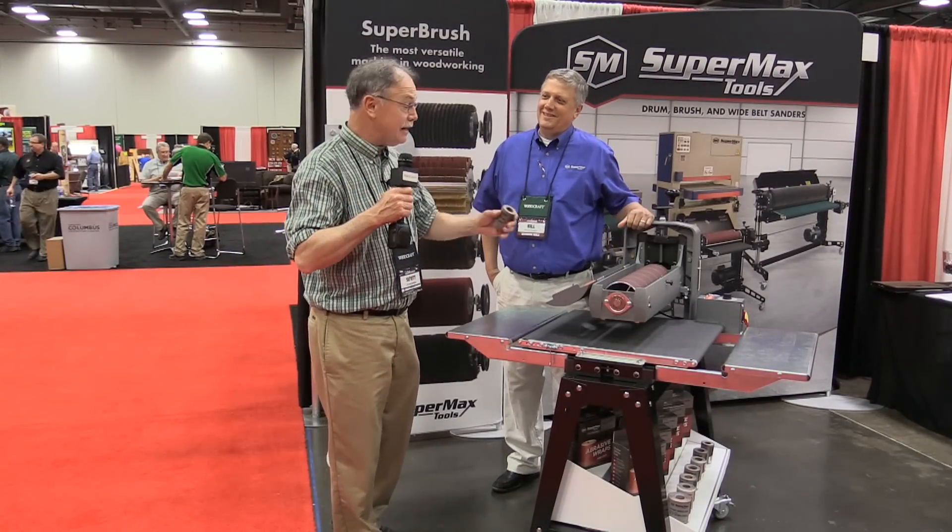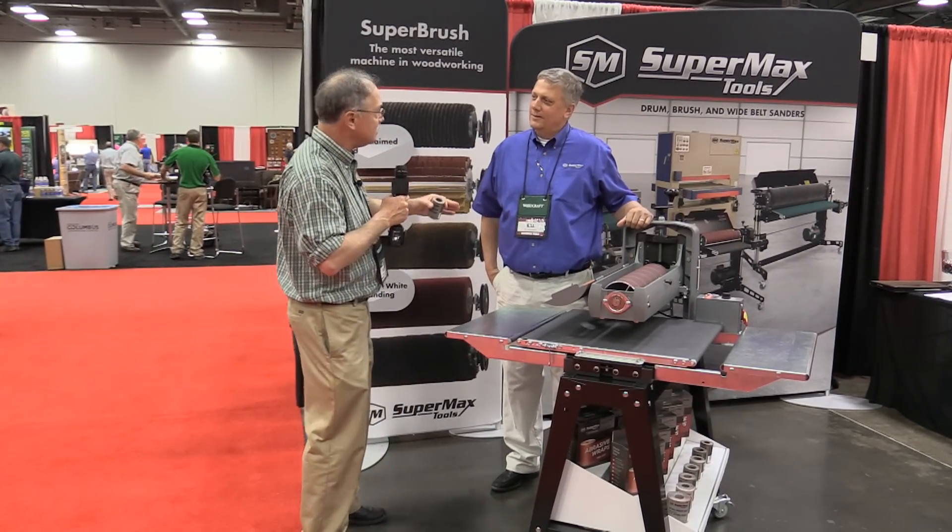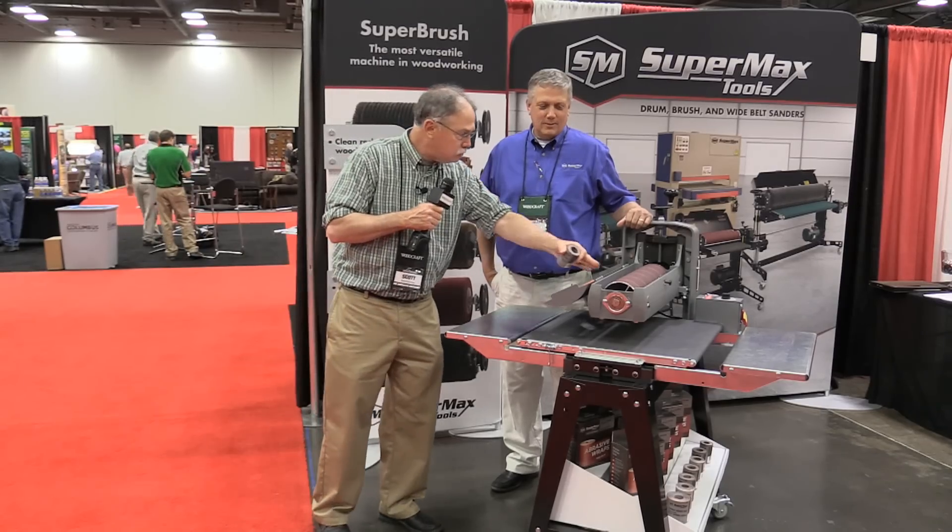If you want to save a ton of time sanding, this is a system for you. Supermax. Bill, tell us about how you spiral this on.